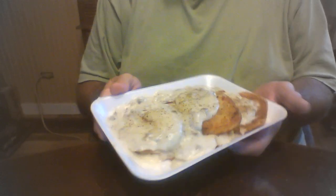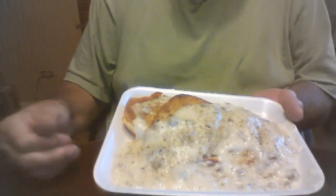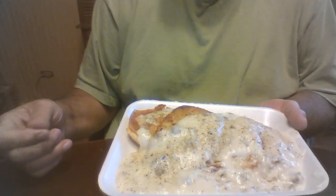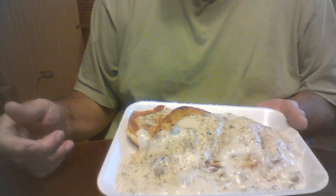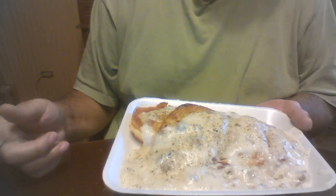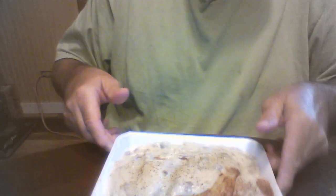That is a nice little breakfast — one biscuit, two little hash browns, and some gravy. I'd eat this two or three times a week. It would be great with some scrambled eggs too. If you make sausage gravy and you've got too much, save it — put it in the freezer in a bag.